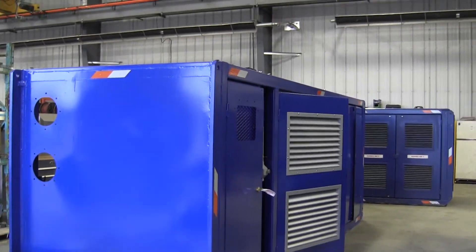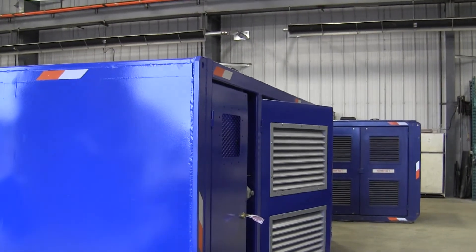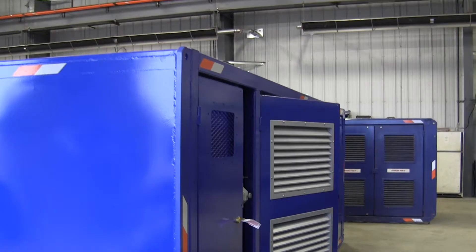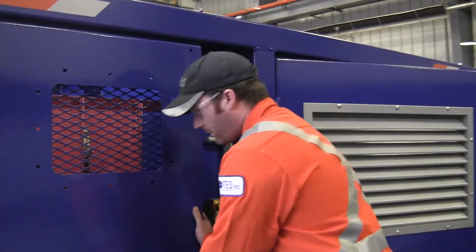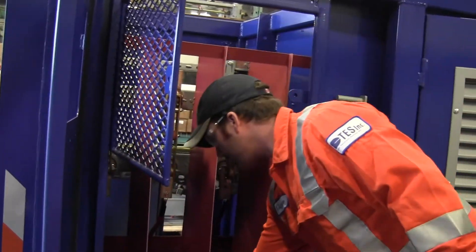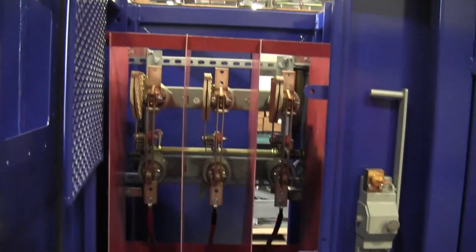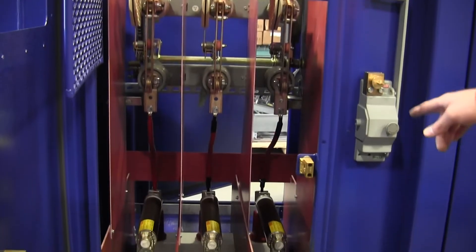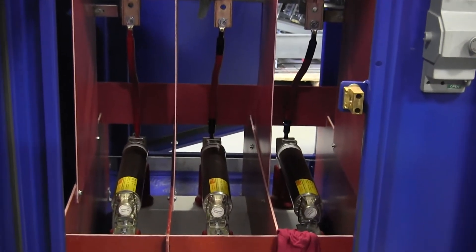And this is our most recent deadline unit. We have been investing more of our time in it and it is about 80% complete. This section here is a 15kV disconnect switch with primary fusing, feeding the primary side or high side of the transformer.